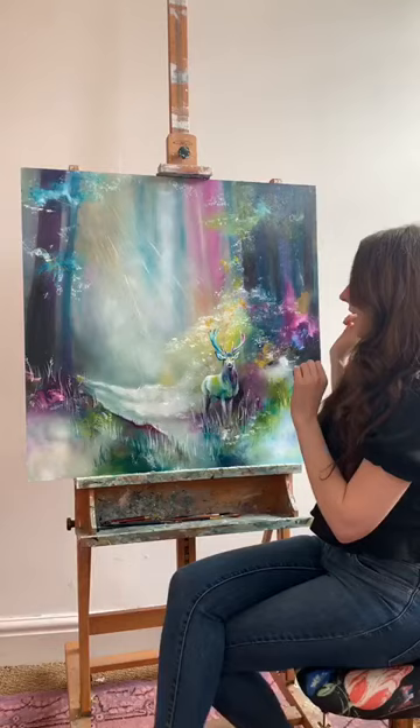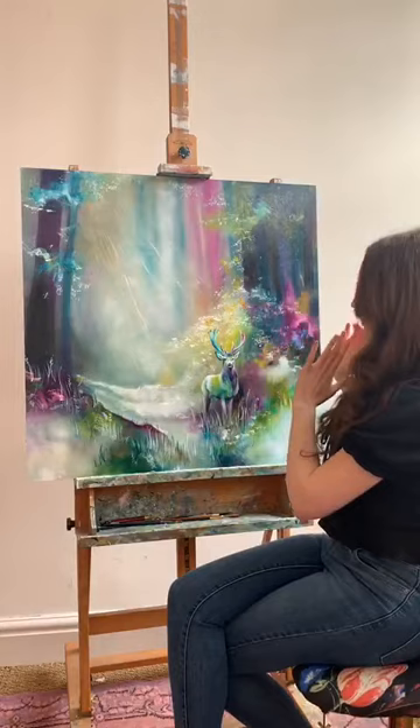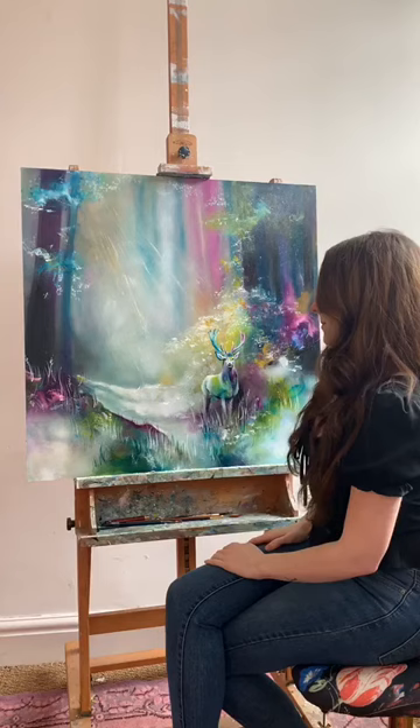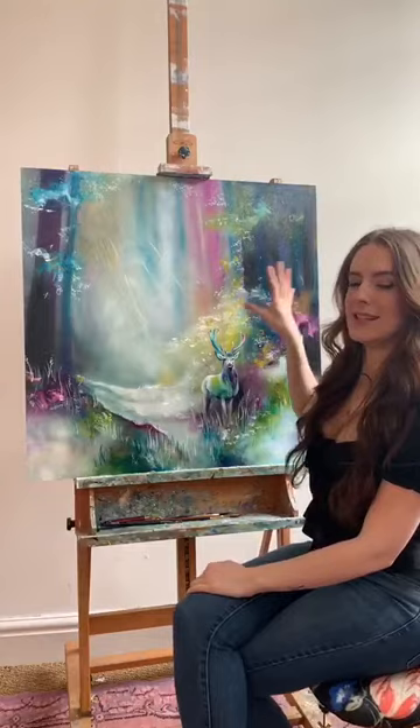I wanted just a stag. I did consider other woodland animals, but with the idea of the sun rays coming down, I wanted there to be one focus and I wanted it to be stood quite proud in the forest — so that's where the stag comes in. This is also available as a limited edition print. It is a Robertson's exclusive, so it's only available with Robertson Fine Art and there are only 10 editions, so get in touch with them if you're interested.